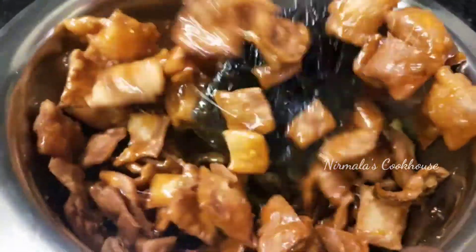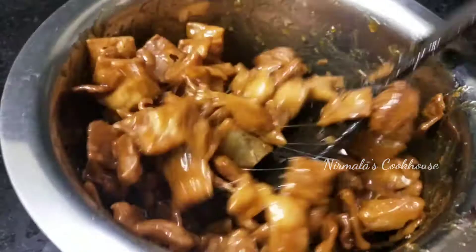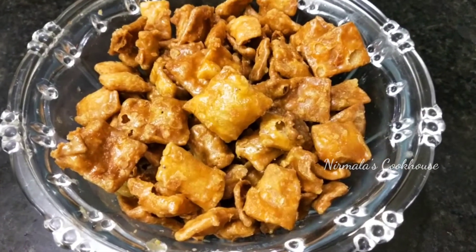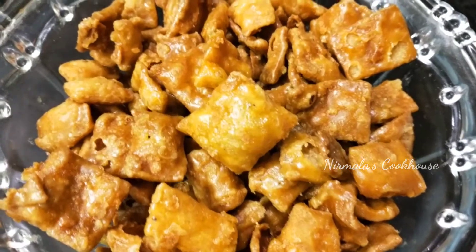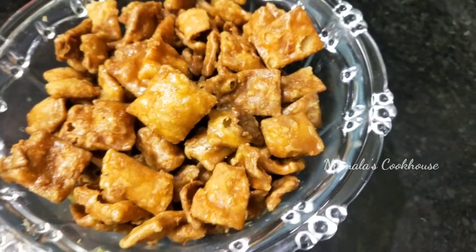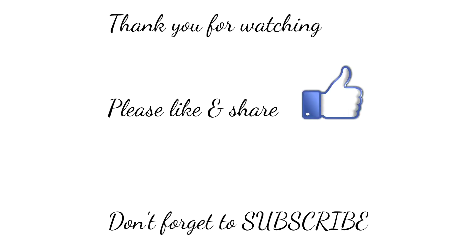I will cook for 5 minutes. This is my favorite snack recipe. Please like and share and subscribe to my channel. Thank you for watching. Bye!